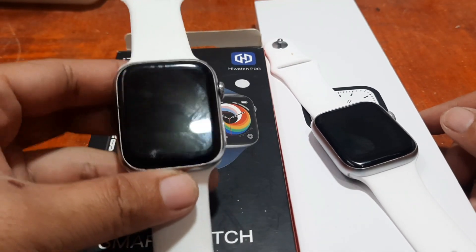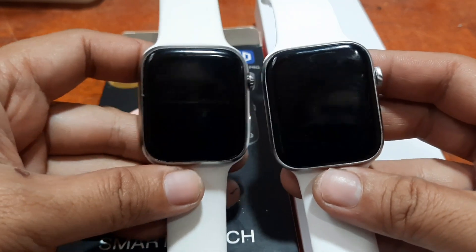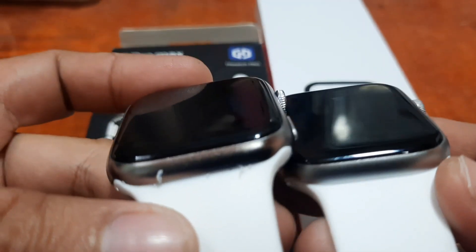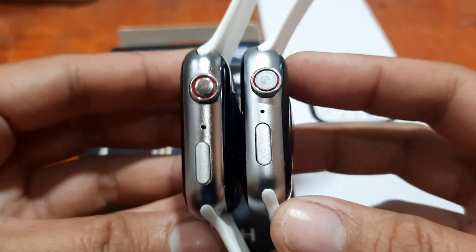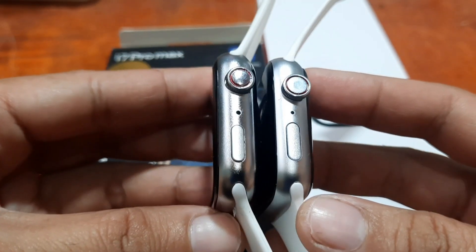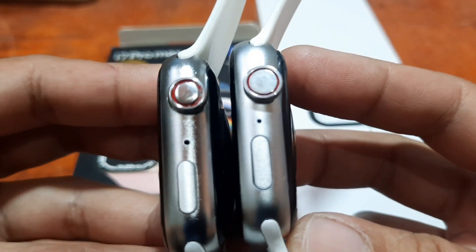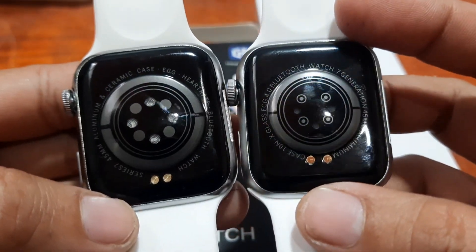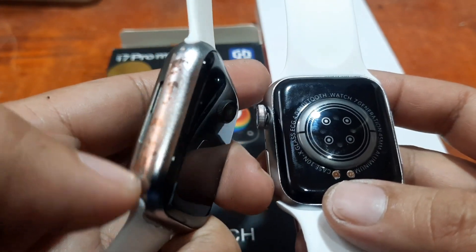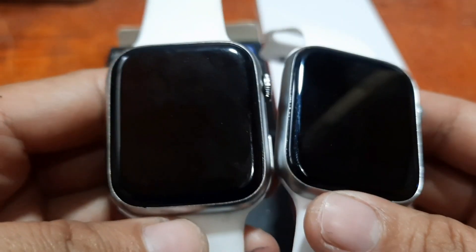This is our i7 Pro Max and we have the Watch 7 Elite smartwatch — they're almost identical as you can see. The Watch 7 Elite has a brush finish, while the i7 Pro Max is a bit more metallic. Looking at the back, the i7 Pro Max has some discoloration, but they almost have the same frame overall.